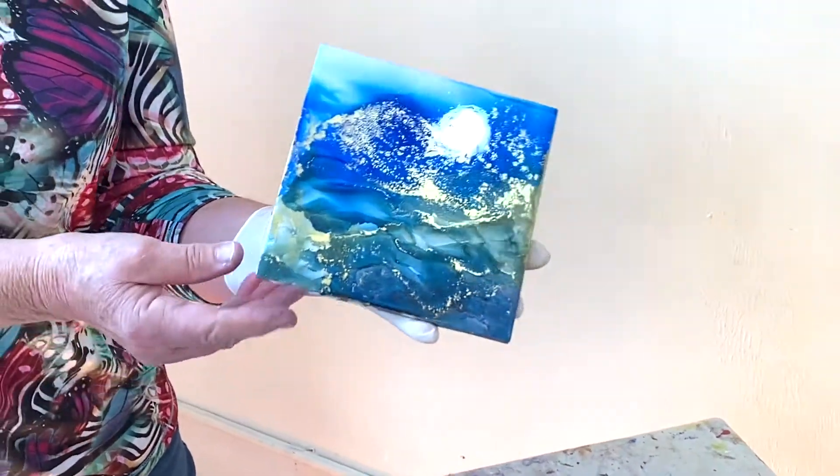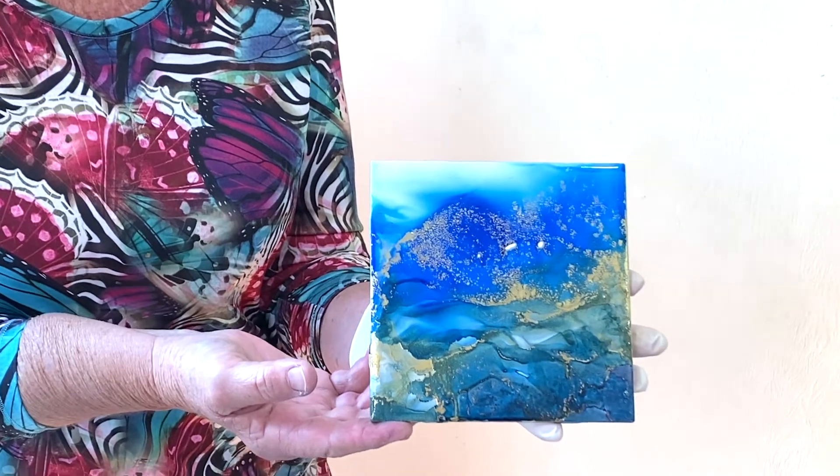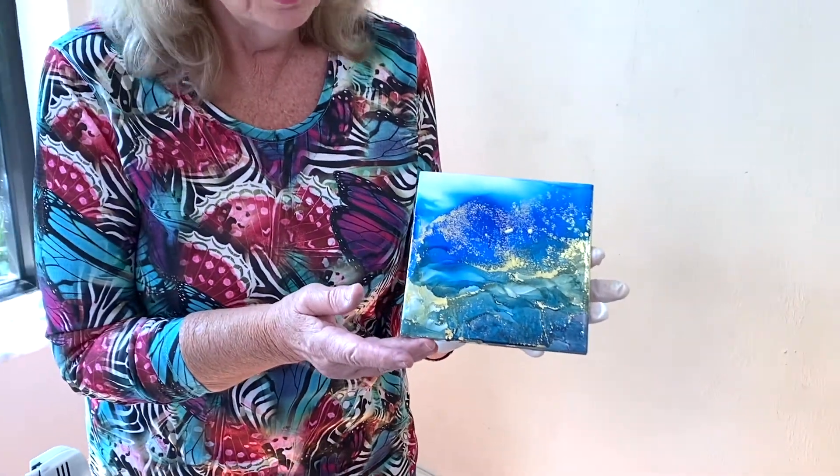So there you go — in just a few seconds you've got something cool. You do not have to be an artist to be an alcohol ink artist. Come take a workshop and you'll go home with so many of these that you'll be freaking out wondering how you're going to carry them to the car. Now we're going to move over to my latest obsession, which is resin painting — and I'm completely obsessed with it.